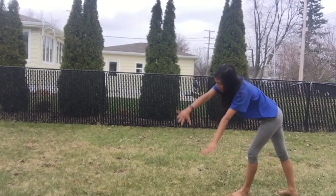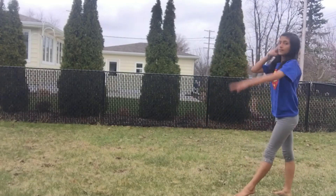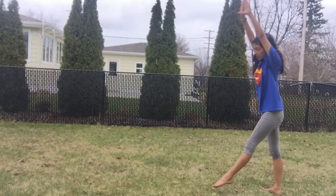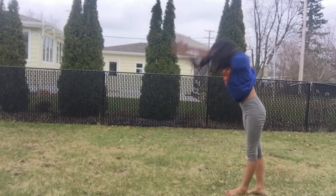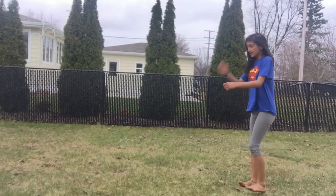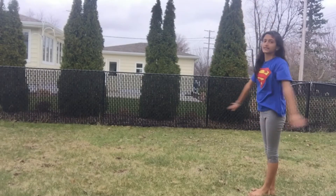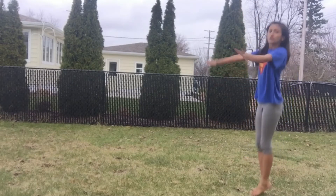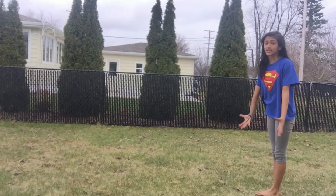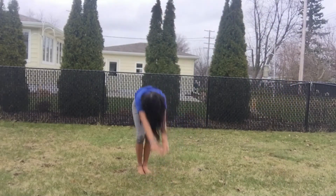To do a round off, start like a cartwheel but make your hands a little crooked — not completely straight. Point your toes. Once you point your toes up like in a handstand, you'll come down with two feet landing together. Push your legs together during the handstand phase and you'll land in the same position.